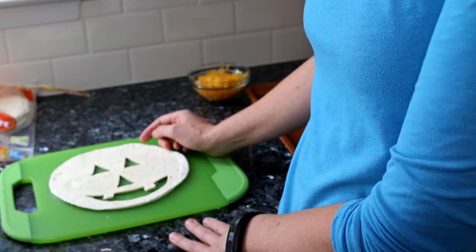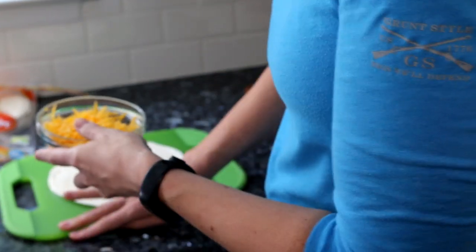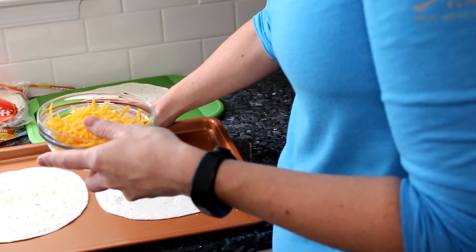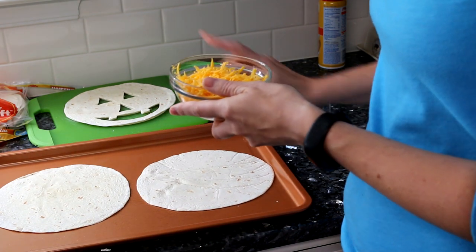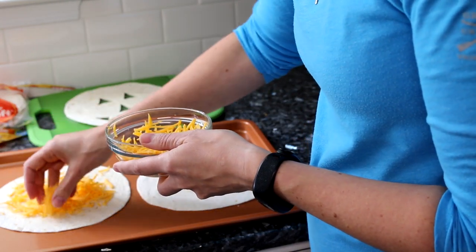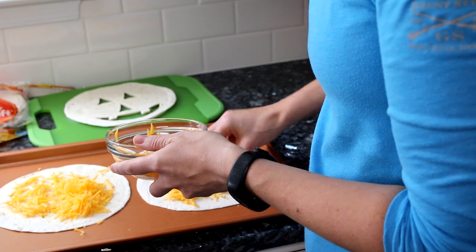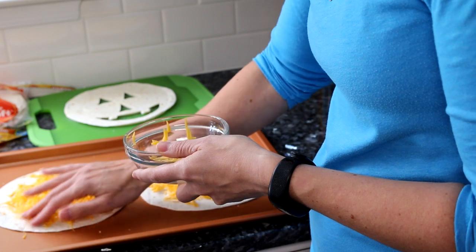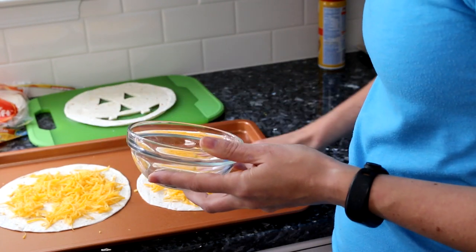Once you've got those cut out, take your cheese — set the cut tortillas aside for now — and sprinkle the cheese on the tortillas you have on your cookie sheet. If you want to add a meat like shredded chicken or hamburger that would also be good, but I'm just going to do cheese for right now.